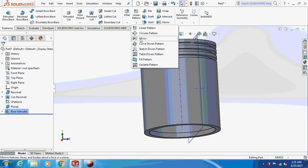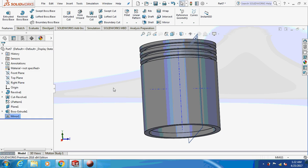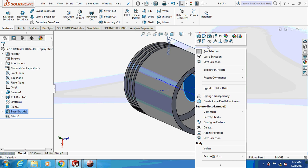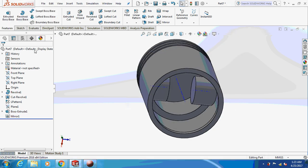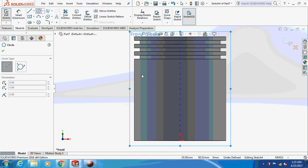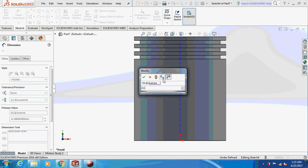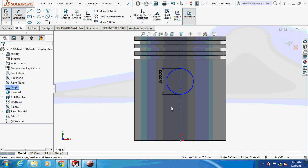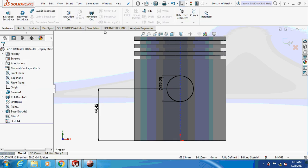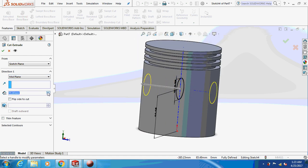Mirror it about the right plane. Now again sketch on the front plane. Take a circle and dimension it as 22.23 mm, at a vertical distance of 44.45 mm from the base. Extrude cut this thing about the mid plane — through all.